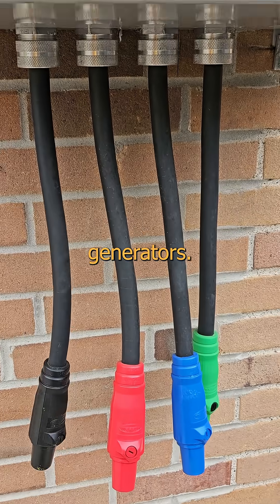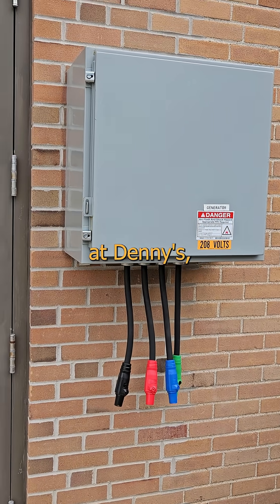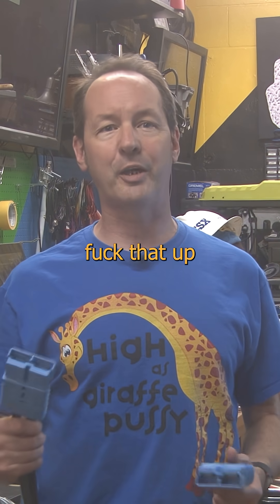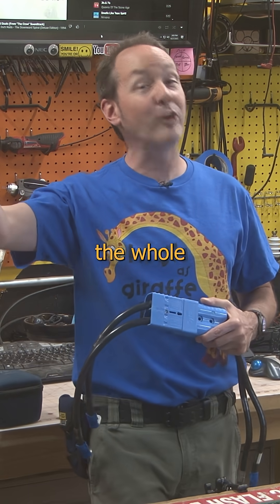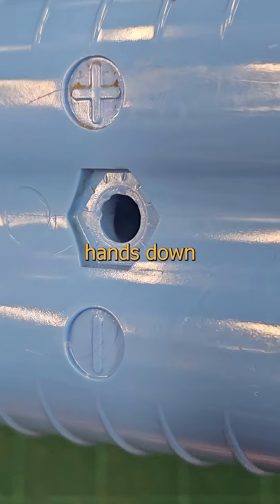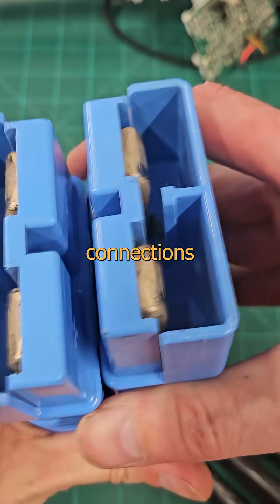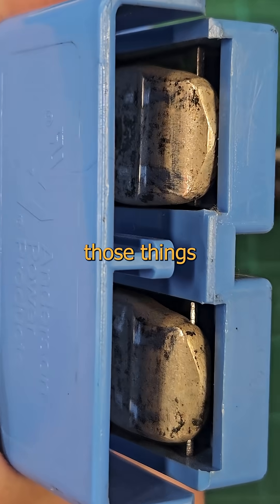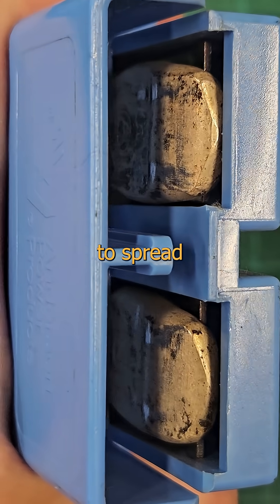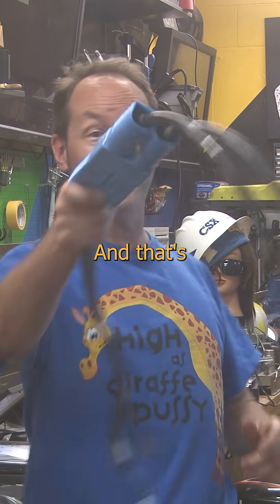It's even simpler than how we hook up generators. Those are as simple as the four-pack of crayons you get for coloring your placemat at Denny's, and I've still seen people mess that up and turn an office building into a flaming rave. If the building's on fire, the whole crew is fired. These are hands down the simplest, toughest, most reliable methods for doing DC power equipment connections in the industrial world. They get overlooked because they just work and it's one of those things you never think about. So I'm just here to spread a little love and put a smile on your face. And that's pretty cool.